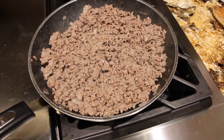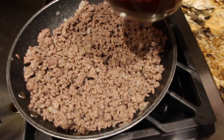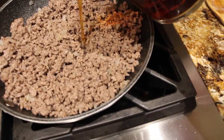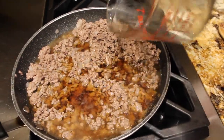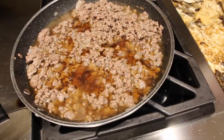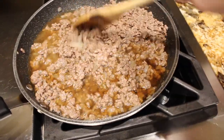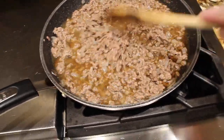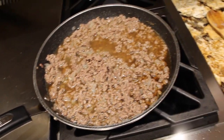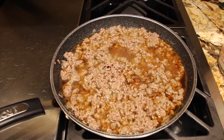I have my burner on low. To my ground beef I'll add in two cups of beef broth and mix it around. Then I'll add in one and a half cups of sour cream to this mixture.